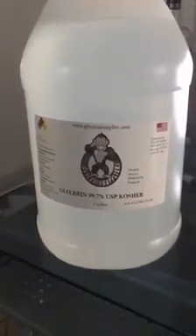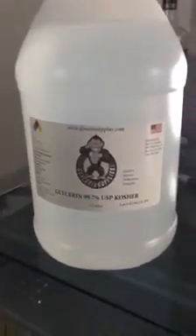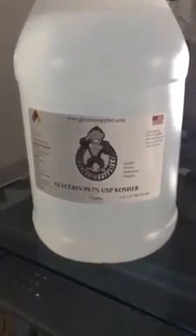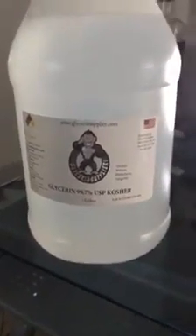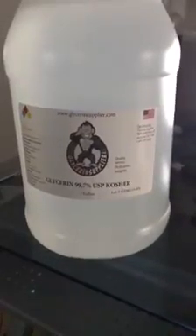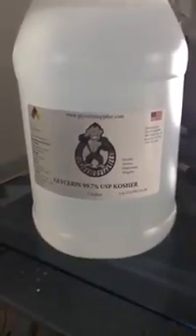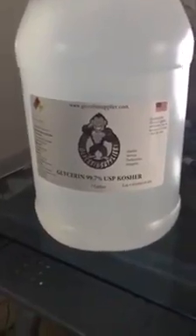If your liver is working, then everything else starts to work like it's supposed to. Once that liver slows down and stops working, you're in serious trouble. Vegetable glycerin is one of the best methods to get your organs working — not just the liver, but your kidney, your spleen. It helps with your skin. It helps with all of your organs.